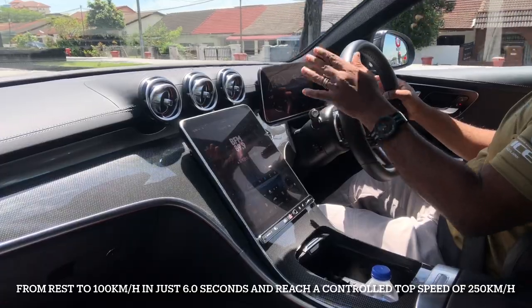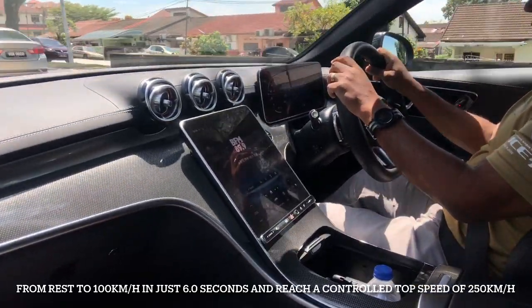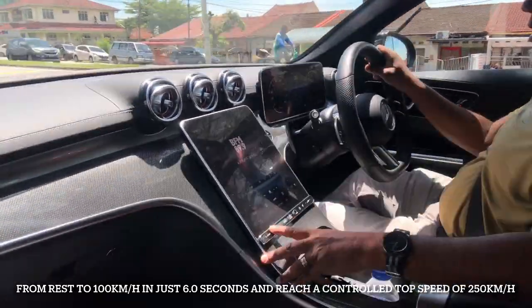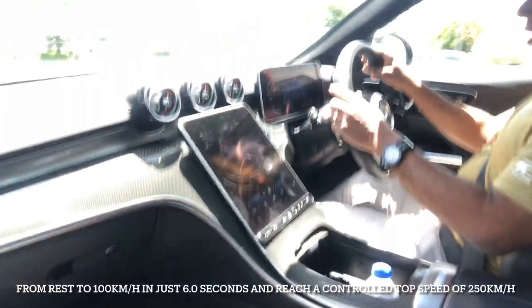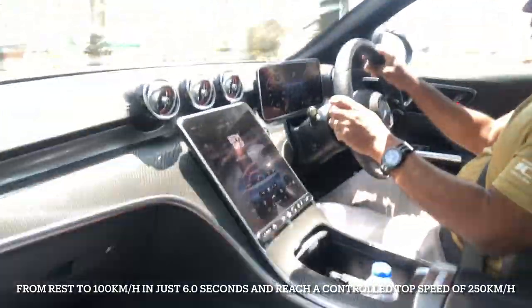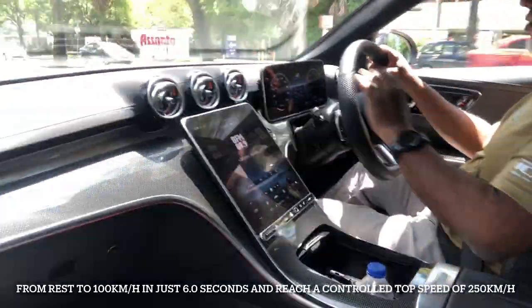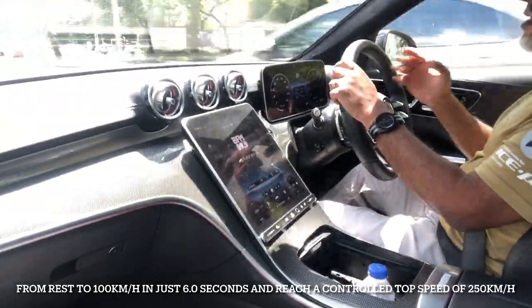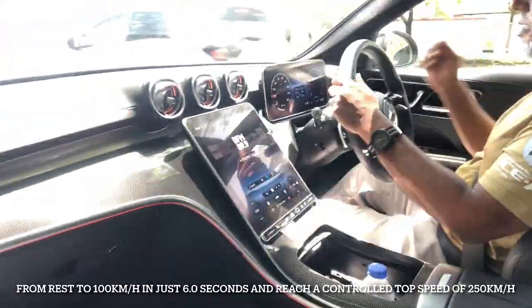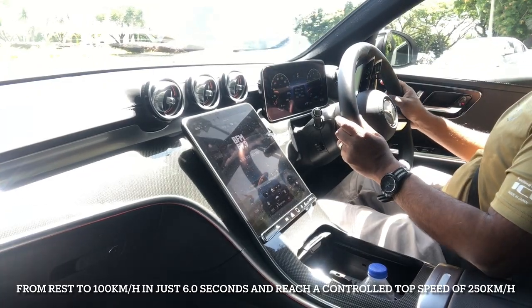With the 9-speed gearbox that comes with this car — it's called a 9G-Tronic — when you're in sports mode, just click on sports mode and when you accelerate, I didn't even slam the accelerator. I just progressively accelerated and it delivers quite a bit of fun factor.